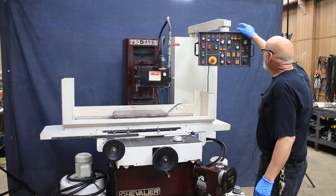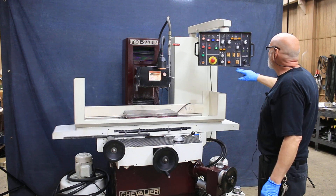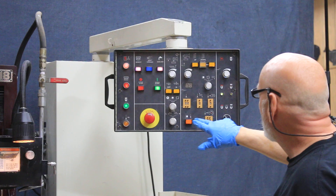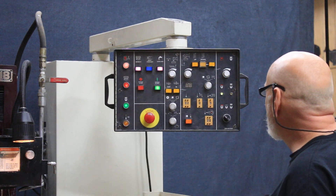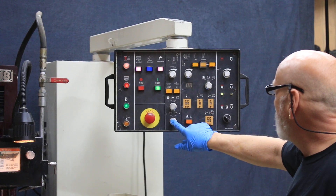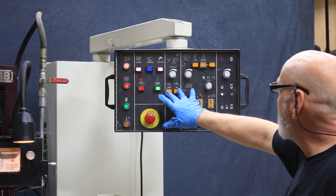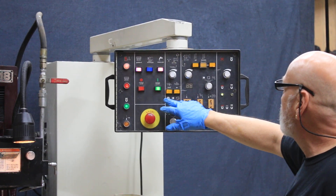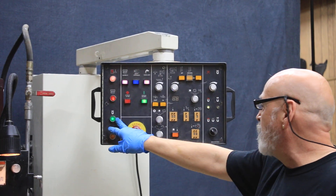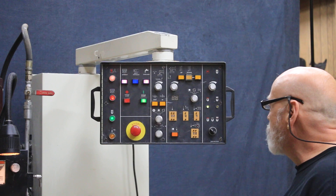There's a rapid up and down, and a jog down. Here you put in your amount of feed pulses and your amount of spark-out pulses. There's a jog key here, and you can set where you want to park. Manual in and out with the cross slide, and starting and stopping different functions. There's a light here to tell you that your magnetic chuck is on.